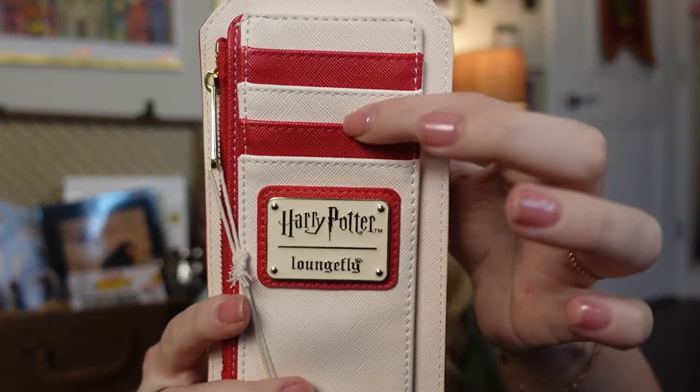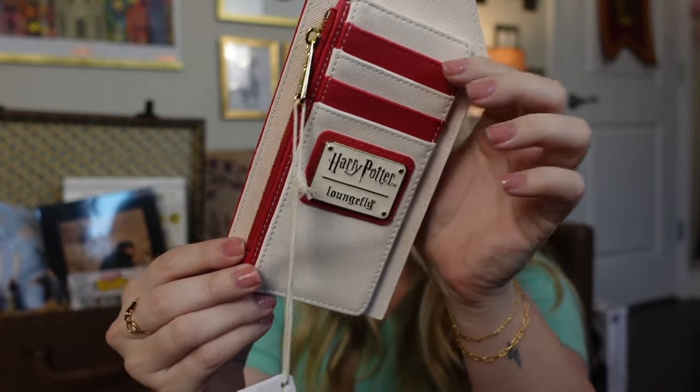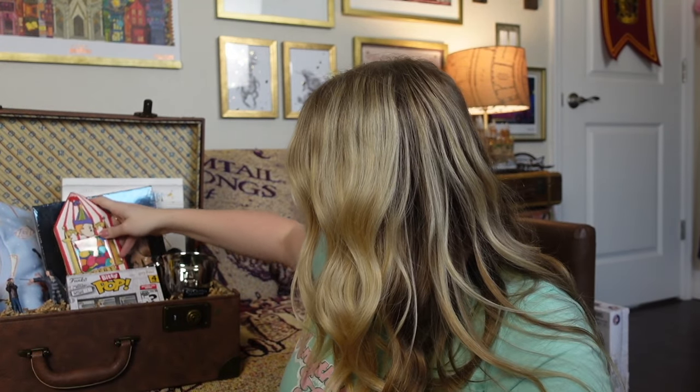One more item from Fun.com, and that is going to be a Bertie Botts Every Flavor Beans Loungefly wallet. On the back you can slip different cards in, and there's even a zipper if you need coins or cash. This is by Loungefly — it is so cute and such a great size. I think this would be perfect for any Harry Potter lover. I'm going to put this right in here.